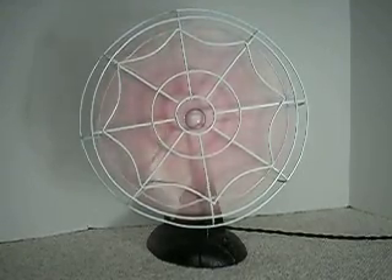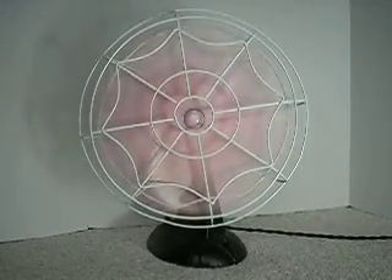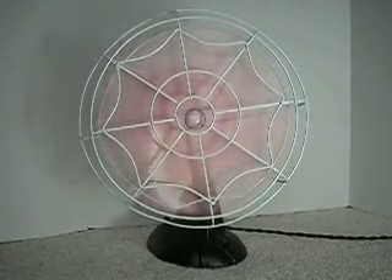The finish is great, and it makes for a great accent piece for your home or office because of the color shift in the blades. Thank you very much for watching, and see you next time.